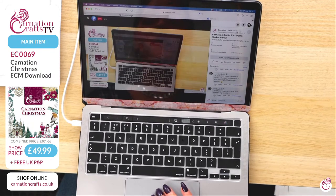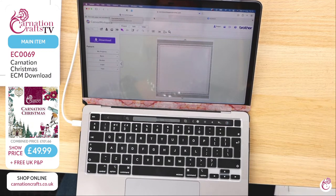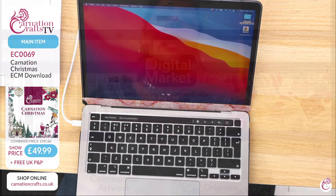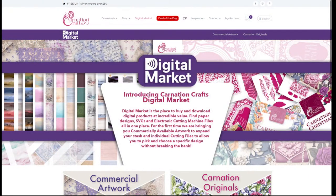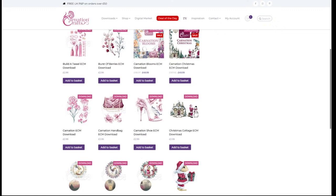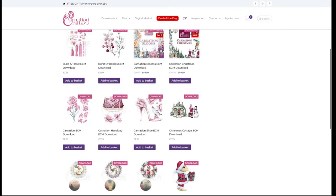We're going to take this over to Canvas Workspace first of all. To get that, all you need to do is go to Google and type in Brother Canvas Workspace. Obviously this is for the Scan and Cut — if you're using a different machine you'll use theirs. Taz is going to take you to the website and show you where you go to Carnation Originals, and from there you select whatever you want to purchase. For this we'll go for the Carnation Christmas USB.